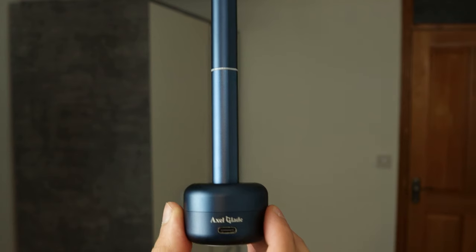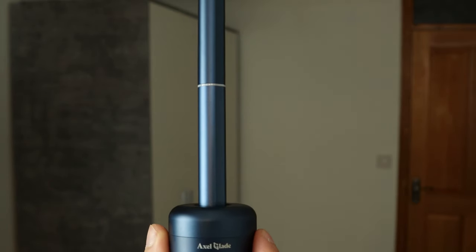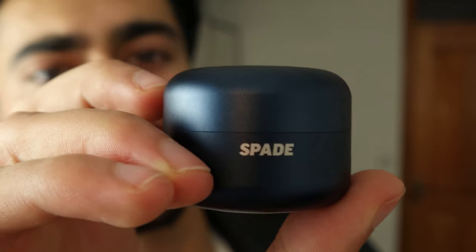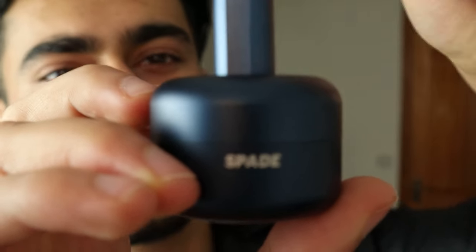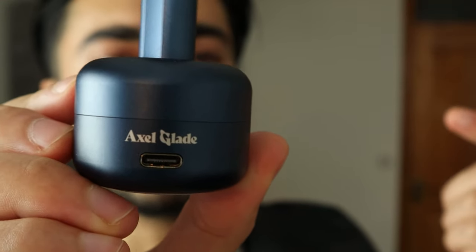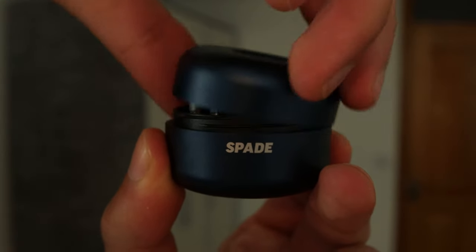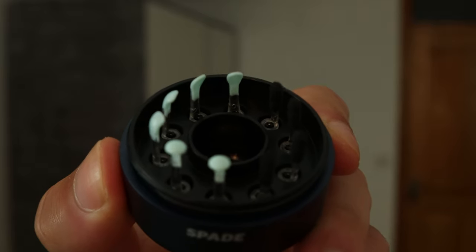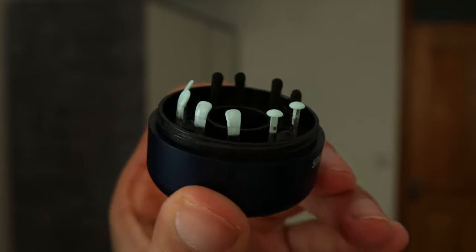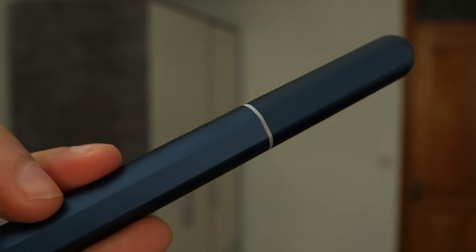The Spade actually looks quite aesthetically pleasing. If I didn't know what this product was about, I'd probably think it was some kind of high-end premium pen. You put the Spade inside the charger here to allow it to charge. At the front it says 'Spade' and at the back where you plug the USB charger in, it says 'Exoclate.' Inside the charger you can actually find more of those scoops, which I find very cool and useful.